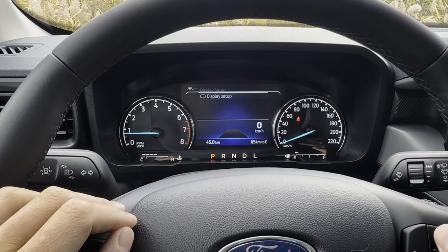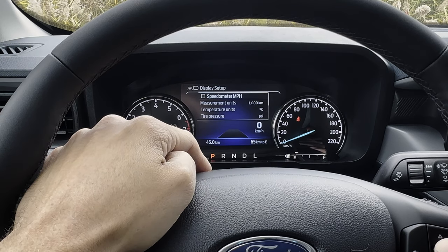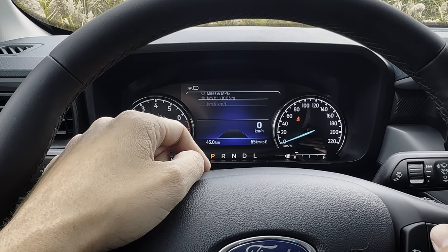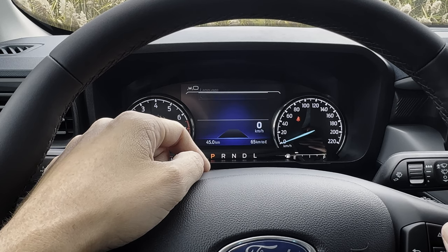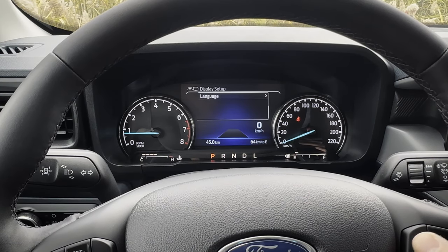Display setup is the last one. You've got your digital speed in kilometers — you can switch to miles per hour. You can choose miles per gallon, liters per hundred, etc. Temperature in Celsius or Fahrenheit, pressure in PSI versus KPA versus bar, and then language — English, Spanish, or French.